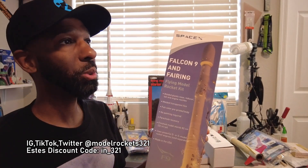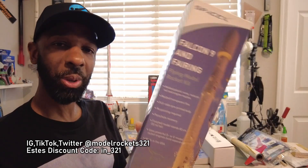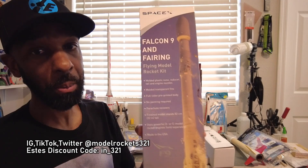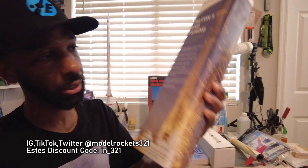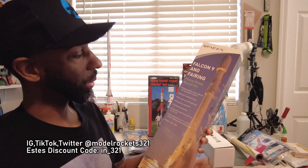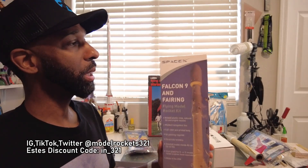Next up is the SpaceX Falcon 9 with fairing. This came out by SpaceX — not an Estes kit — sometime around 2011 or 2012. It's the Falcon 9 with the fairing and the Dragon crew ship on top. If you can find one cheap, grab one — check the links below. I plan on flying one of these since I believe I have another one already open. It'll be a really cool flight.